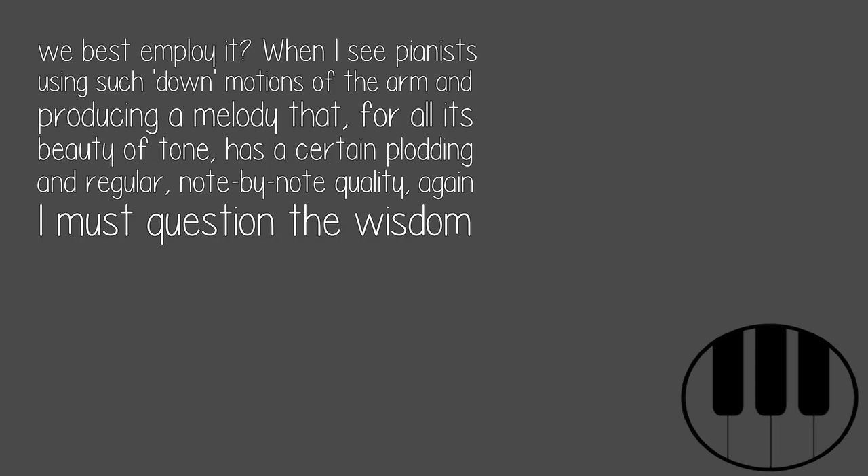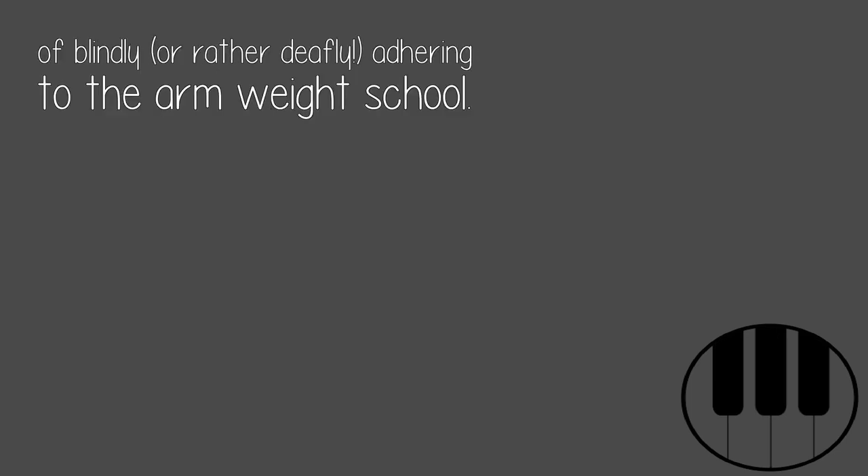When I see pianists using such down motions of the arm and producing a melody that, for all its beauty of tone, has a certain plodding and regular, note-by-note quality, again I must question the wisdom of blindly — or rather deafly — adhering to the arm weight school.